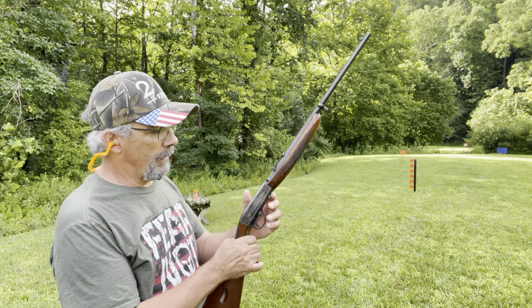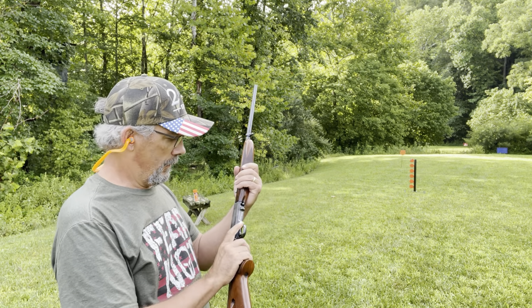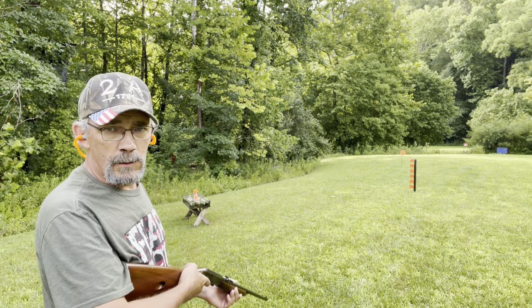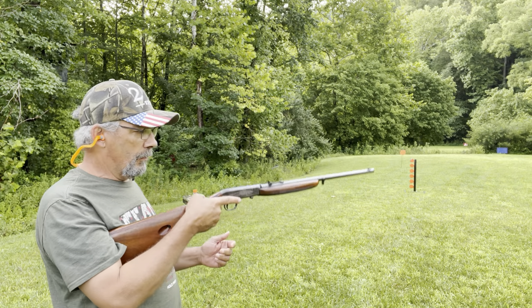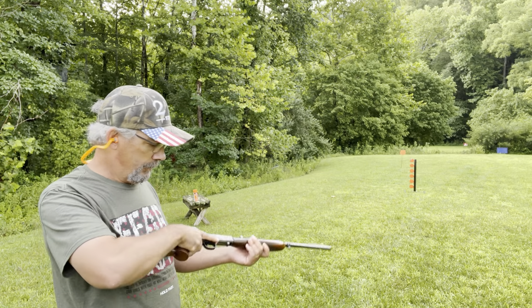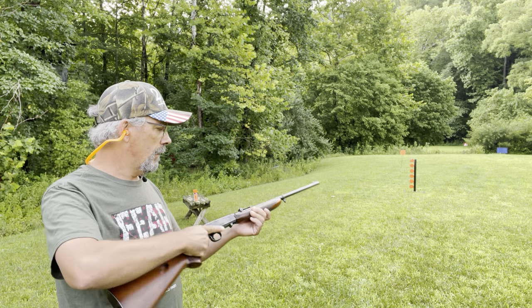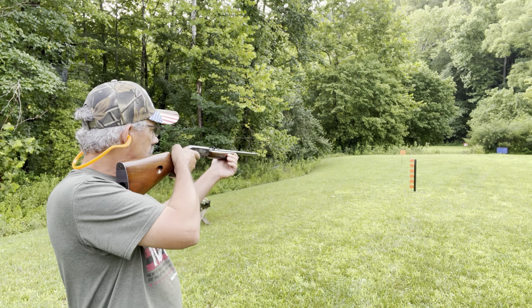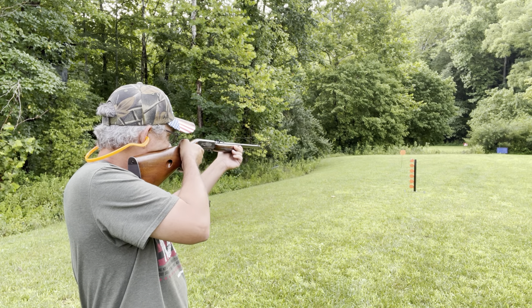Let's send a few more down range. I got her loaded up again and we'll see what it does. Leave me a comment and tell me what y'all think about the Browning SA-22LR. This gun right here was made in Belgium. Let's send some down there and see if we can hit that old big plate.